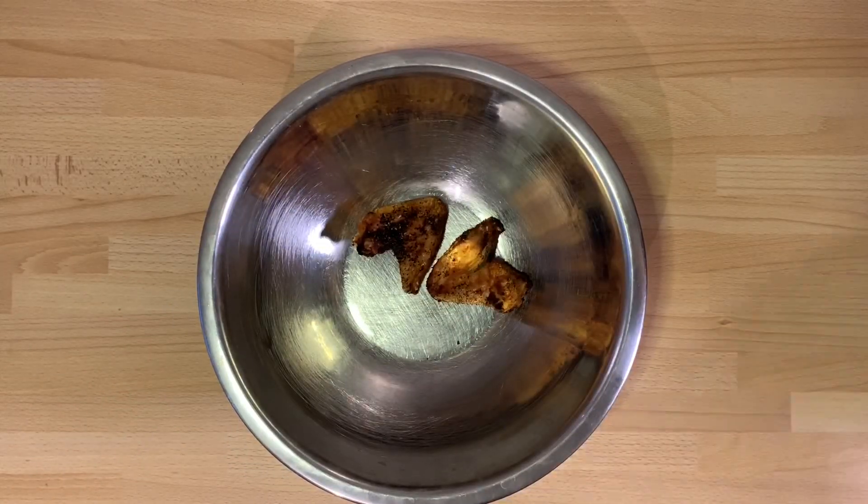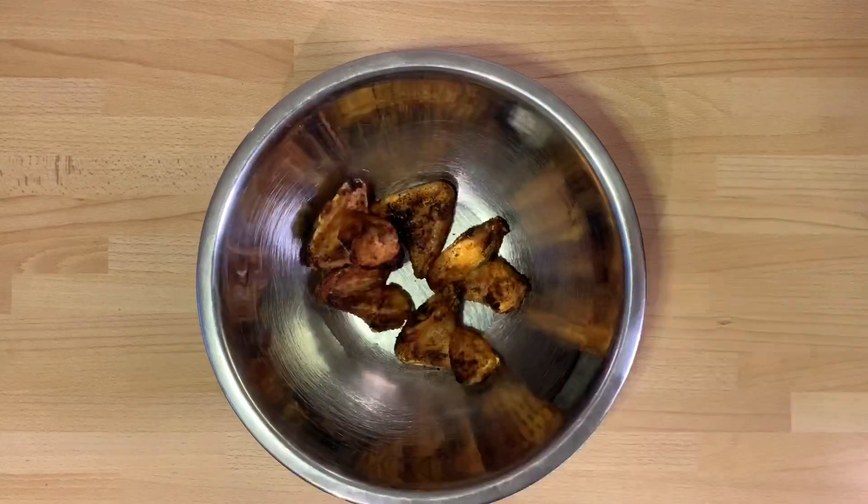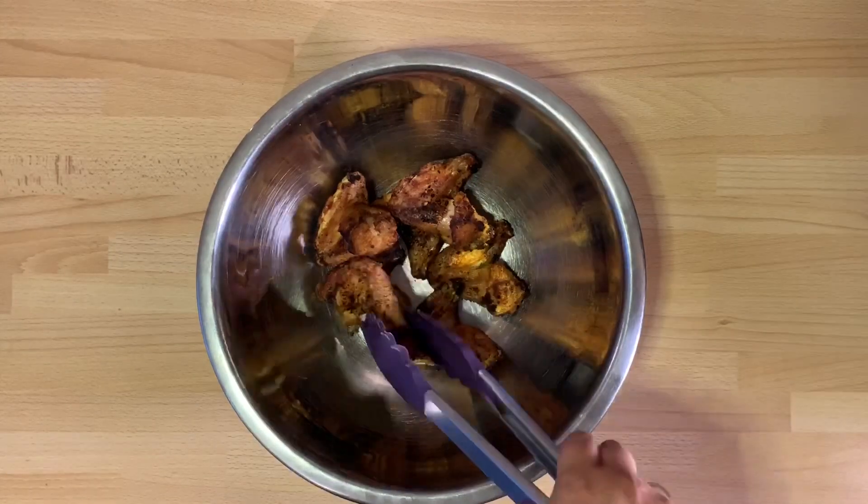After the 60 minutes, you can go ahead and eat these wings as they are. Look at them — they are nice, brown, golden, and crispy. They are ready to go, already seasoned.